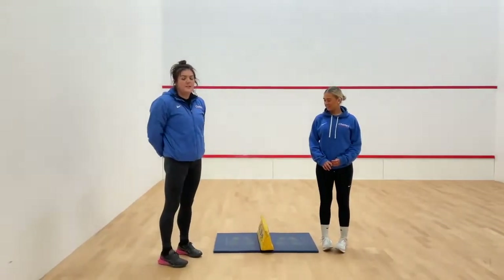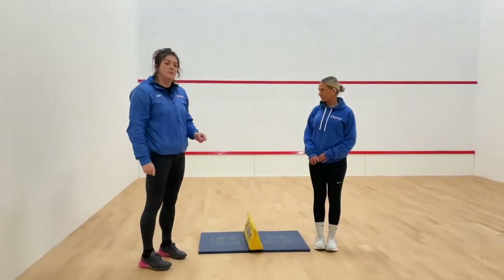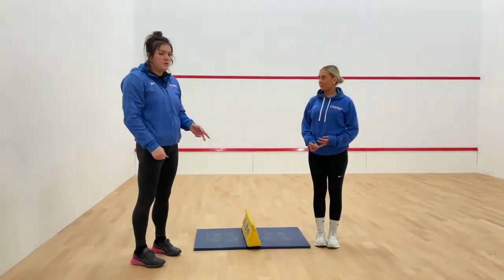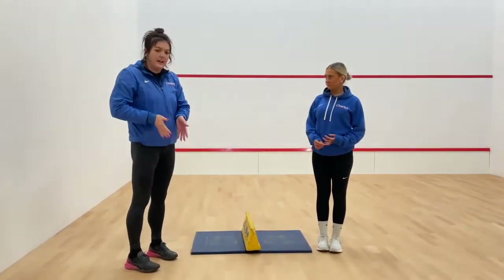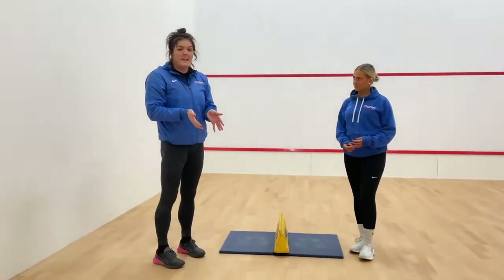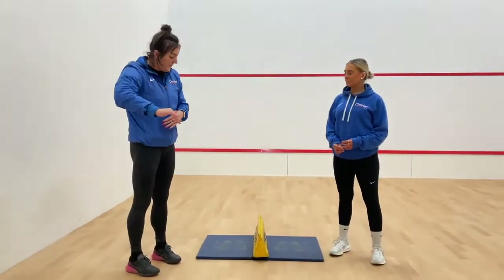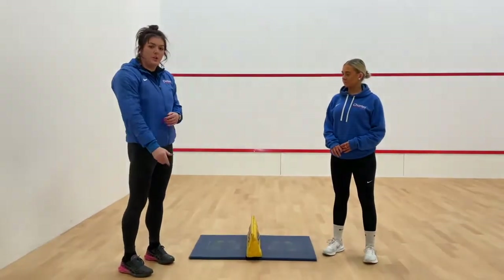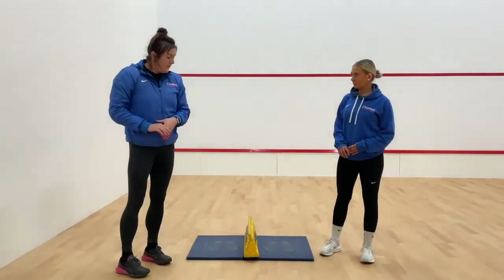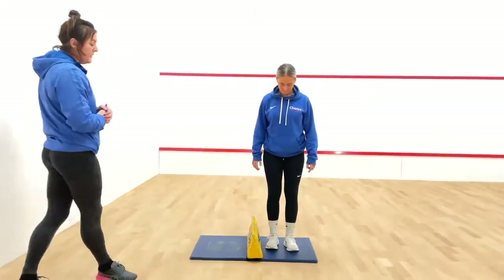The next event is the speed bounce. We've got a speed bounce wedge here - this is what it will look like in your sports hall finals. If you're at home, you could use anything like a pile of clothes shaped into a sausage shape, or a pillow, or anything like that. You don't want it too wide because you do want to be able to jump over it - just a little bit of height so you can practice the technique of the speed bounce.